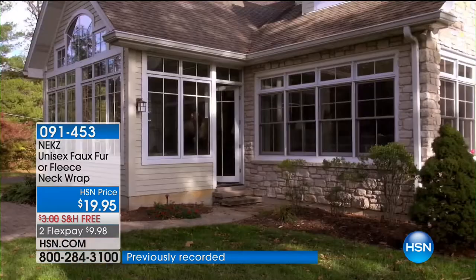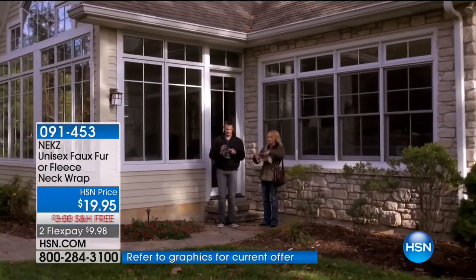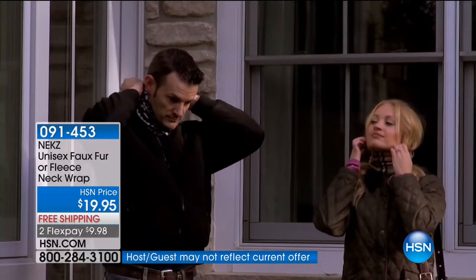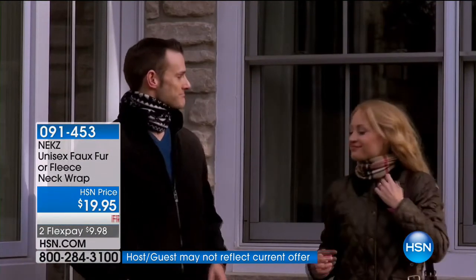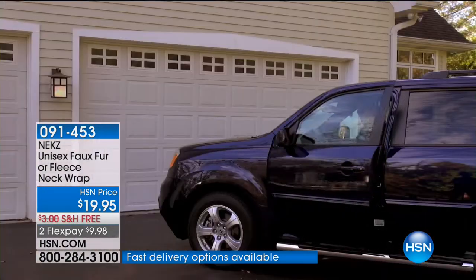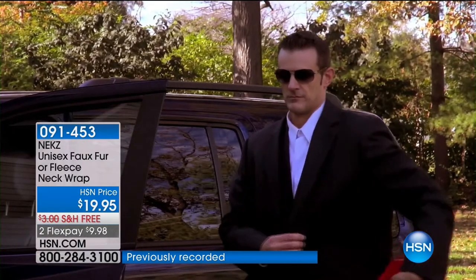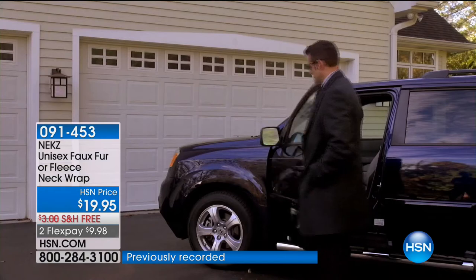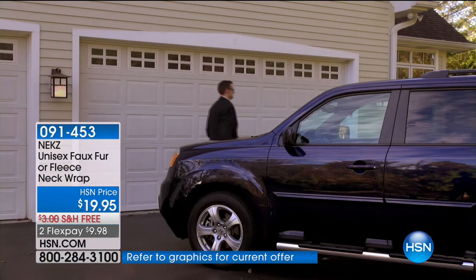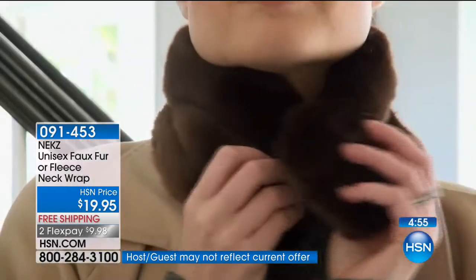If you're the person that hates bulky layers and feels like you're suffocating under all that winter gear, this is a sensation. You can consider it like an instant turtleneck. Instead of having it on all day, you can do what you want. Sometimes you leave in the morning and it's really cold, but by the time you leave work it's not as cold. You don't have to wear a turtleneck because you have the option to take it on and off. Men love it because it's simplistic and it fits in their pocket.